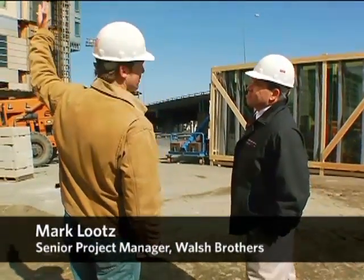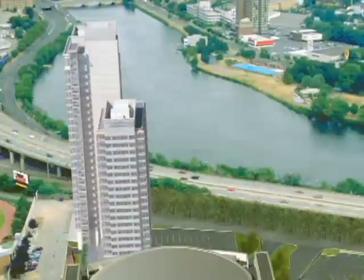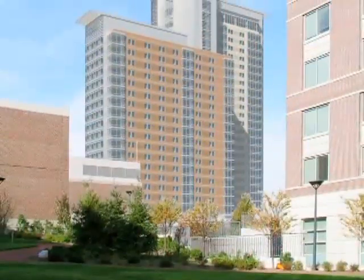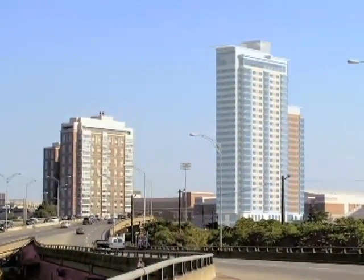Mark, good to see you again. Kevin, welcome back to BU. Thank you very much. Tell me about your building, please. Well, this is the second high-rise dorm that we've done here recently on John Hancock Student Village. We've got two towers here — a 20-story and a 27-story tower connected at the core.